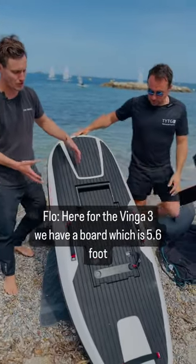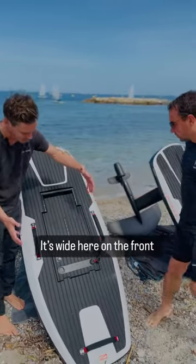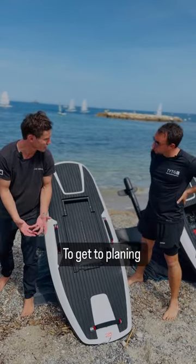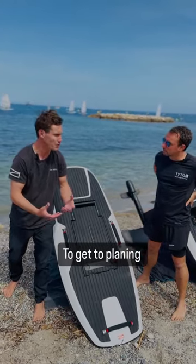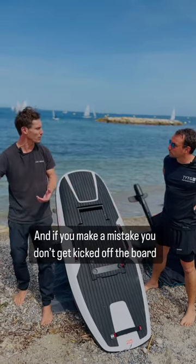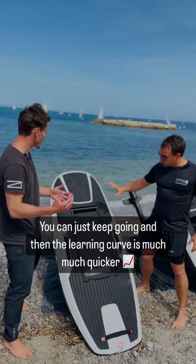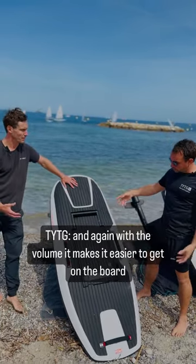For the Vineyard Tree, we have a board which is five-six foot. It's right here on the front, so you can put a lot of weight in the front in the beginning to get to planning. And if you make a mistake you don't get kicked off the board, you can just keep going. The learning curve is much quicker on this one.